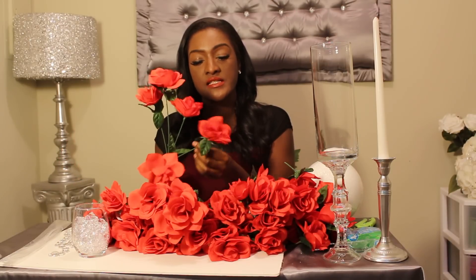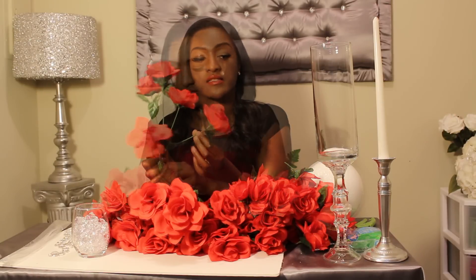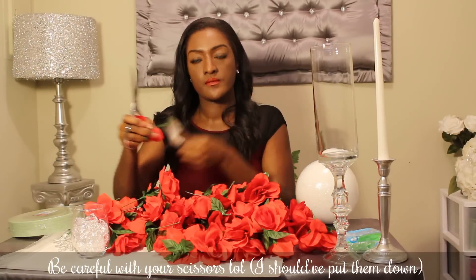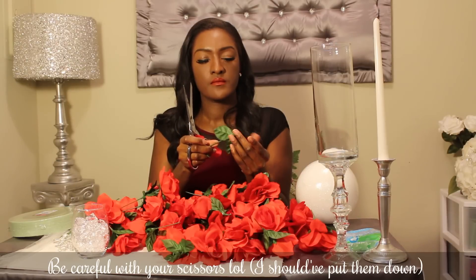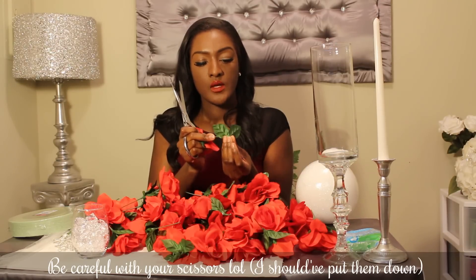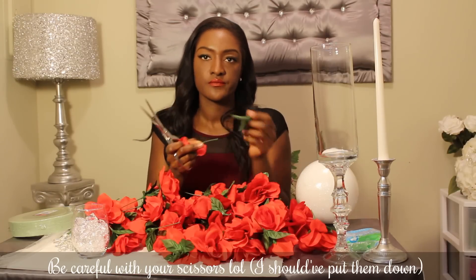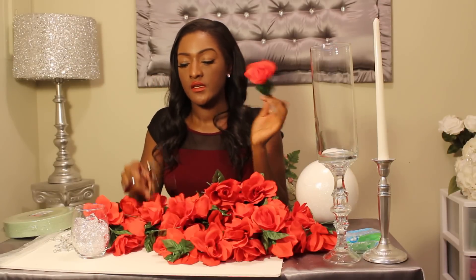First, take your bundle of flowers and simply cut about an inch down from where your stem starts. And we are done cutting flowers.